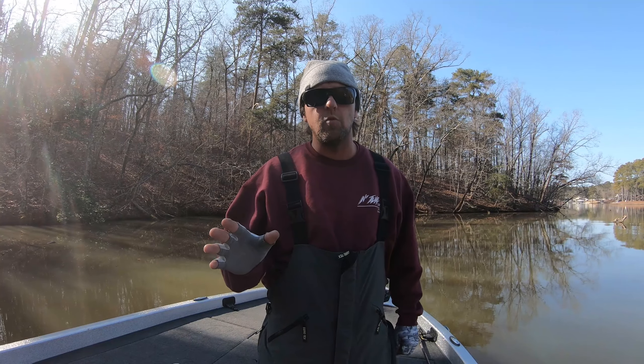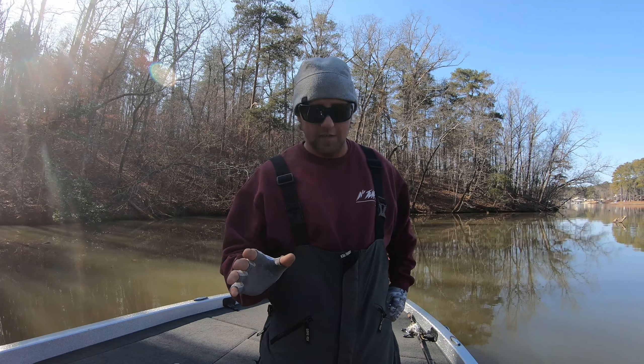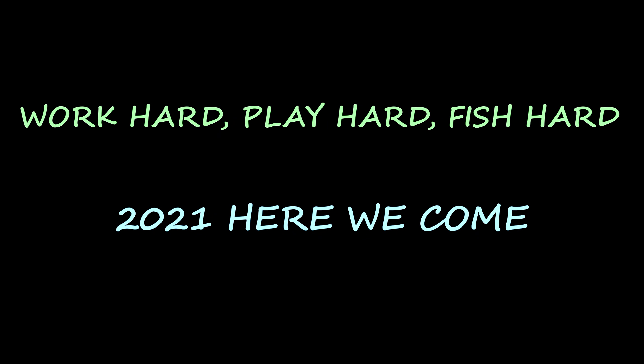That's what I've got for my five things that you must do. Thanks for watching guys — we'll see you soon for the first day of practice. Work hard, play hard, fish hard.